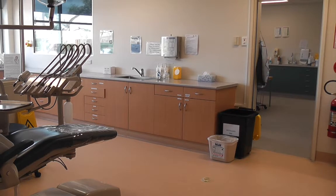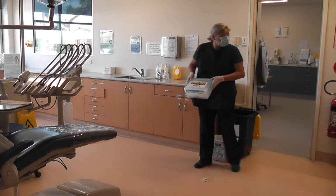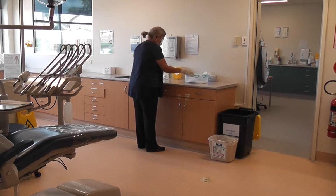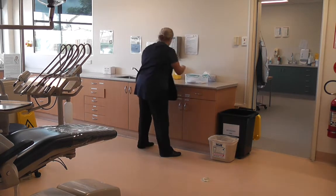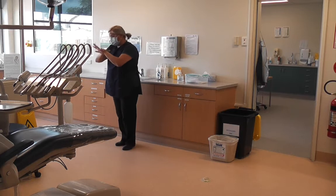Step 1: Identify the hazard and check for immediate danger. For this scenario, you have completed a clear away from the patient just seen, so you would place the dirty instruments you are holding into the dirty section, then remove gloves and perform hand hygiene.